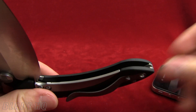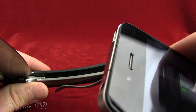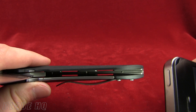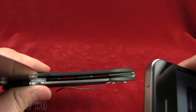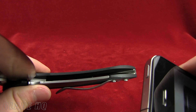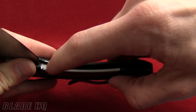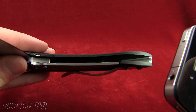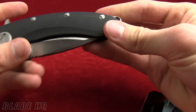Another pretty cool feature — they've basically machined the titanium back strap to fit the blade. Your blade is never going to hit that because you've got the blade stops, but it shows Microtech is just very attentive to detail, which I think is pretty cool.